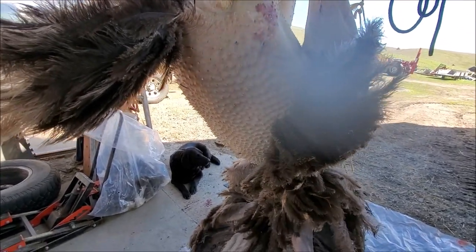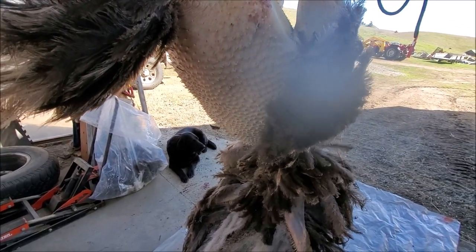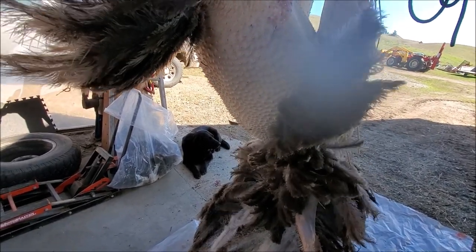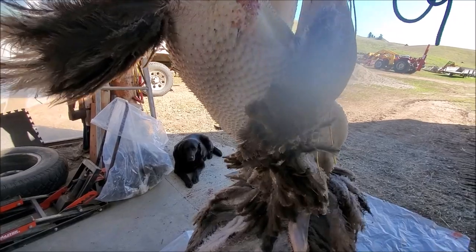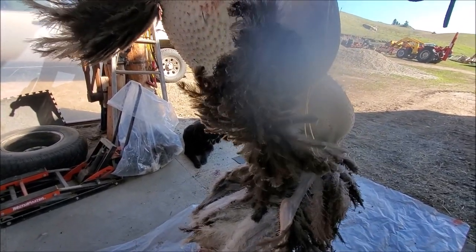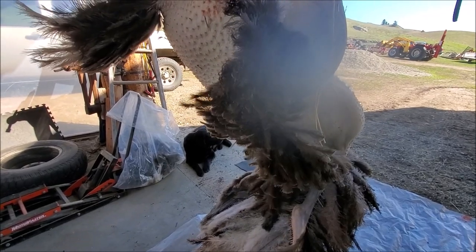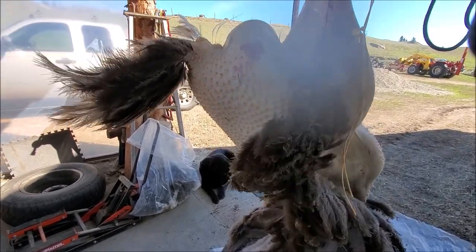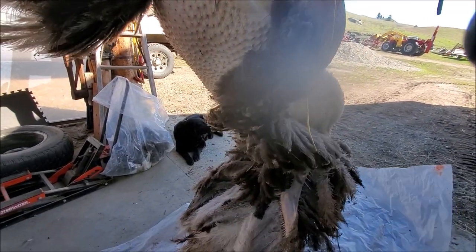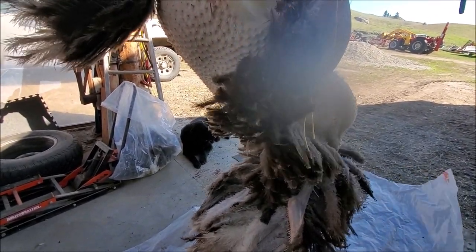At this point I won't be dealing with the hide — I'm going to roll it up and throw it in the freezer. Hopefully I'll learn tanning hides; it's a skill I want to learn, so I'm just saving a few up in the freezer right now to practice on when I get around to it. That'll be another topic for future videos, but for right now we're plucking and then skinning and cutting.